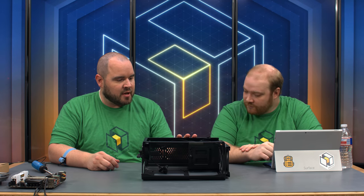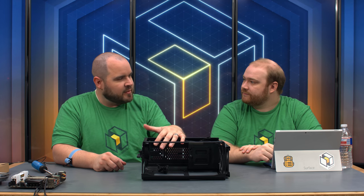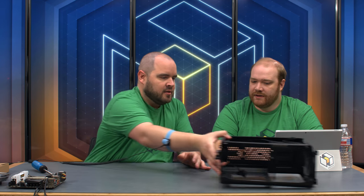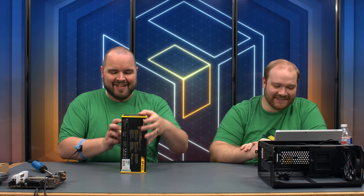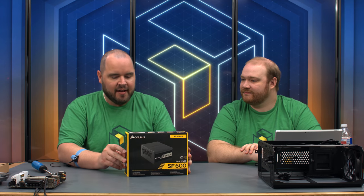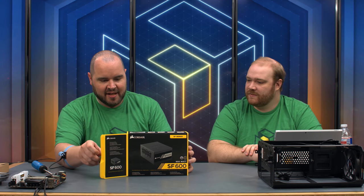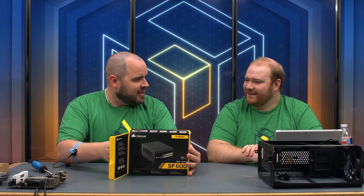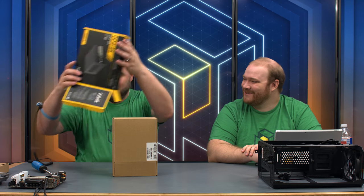Let's go ahead and prep the power supply, because once we start putting the motherboard in it gets a little tight. It's a little bit of an unorthodox order for an unorthodox case. We're using the Corsair SF-600 — it's 600 watts but also tiny. We've used several SFX power supplies now but they're still surprisingly small.